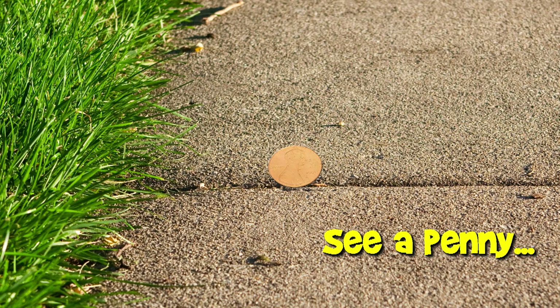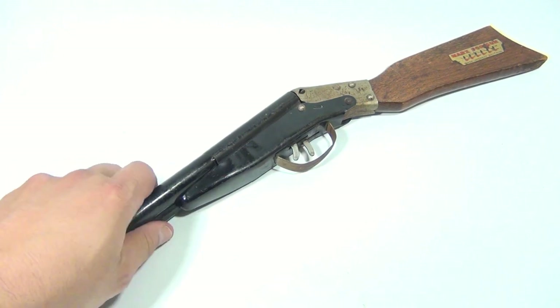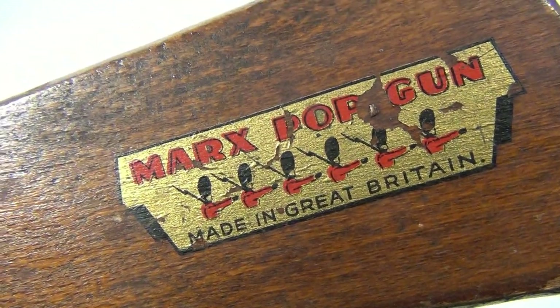You are now watching a Lucky Penny Shop product feature. Hey there, it's Lucky Penny Shop. We're lucky to show you this cool toy. It's a Mark's Pop Gun — a double barrel pop gun. It's not a real gun. Let's take a close look at that. It says Mark's Pop Gun, made in Great Britain.